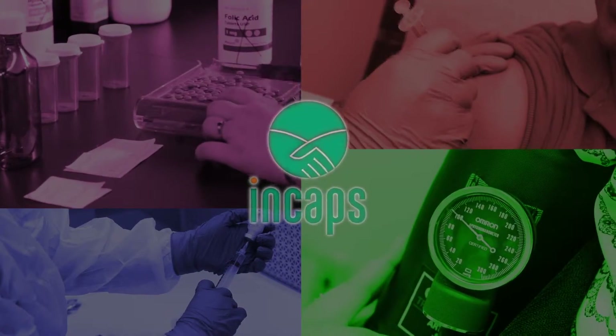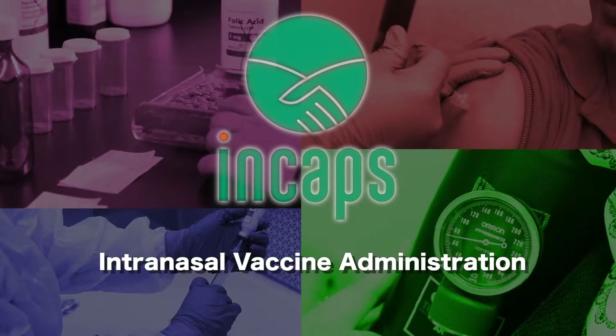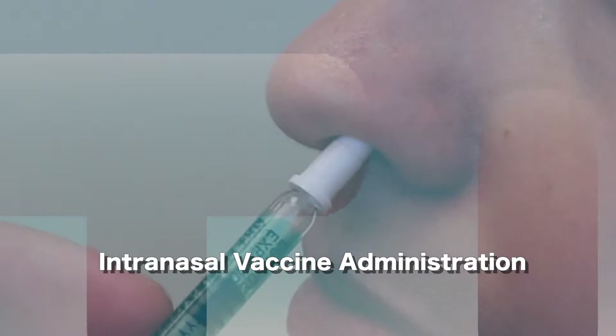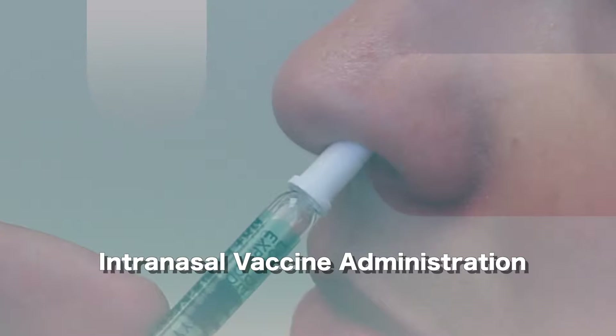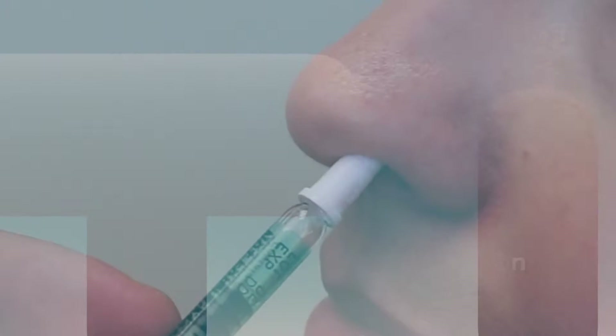The method of intranasal vaccine delivery is becoming more and more popular today because it avoids the use of needles. So for those that are needle averse and afraid of that type of injection can still get vaccines through the intranasal route. There's a specific way that it should be done to maximize the absorption of the vaccine to make it effective.